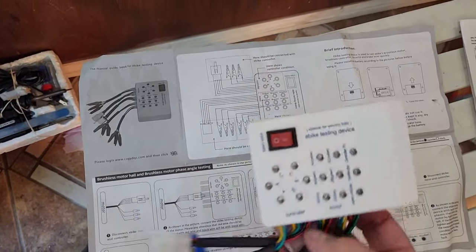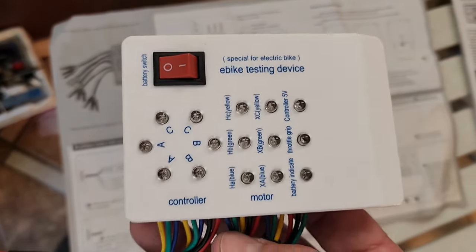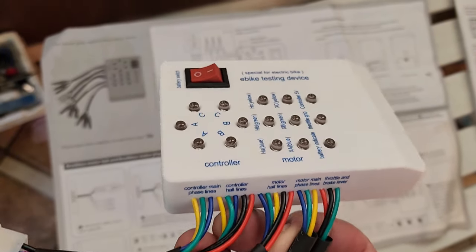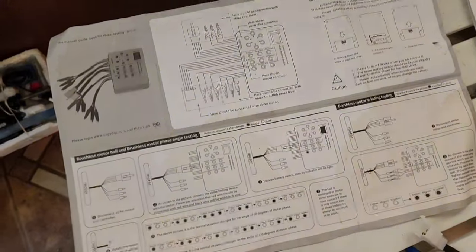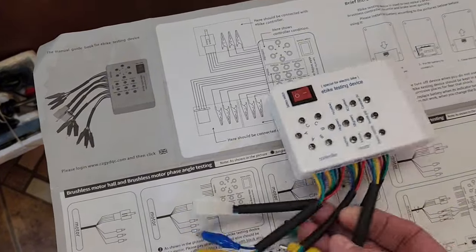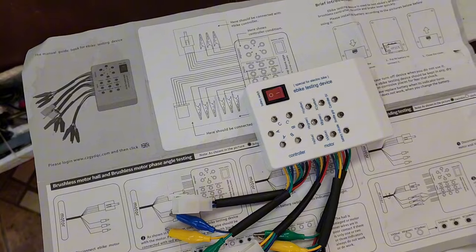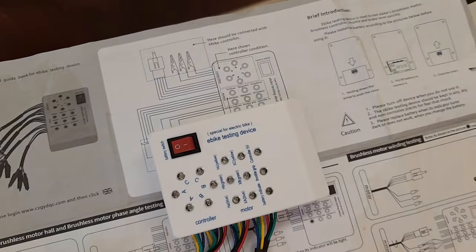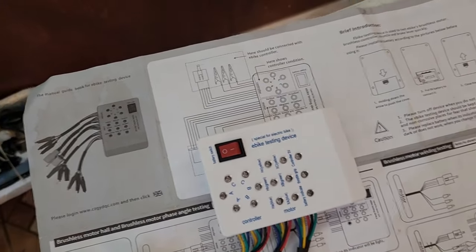This little tester I picked up on Amazon — it's really cheap, under 20 bucks. You can test basically everything on the bike with it. You can do it all with a multimeter but this is much easier — back probing some of those little pins is very difficult. You can check that the motor works, the brake shutoff works, everything on the bike. The instructions take some work in your mind to figure out.